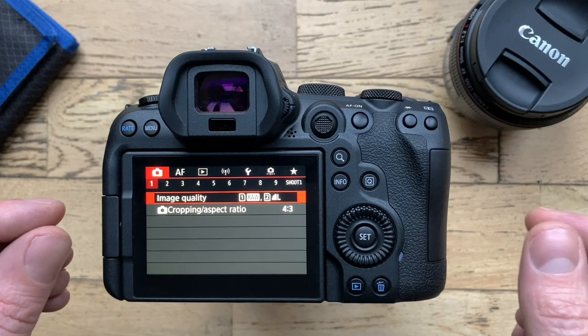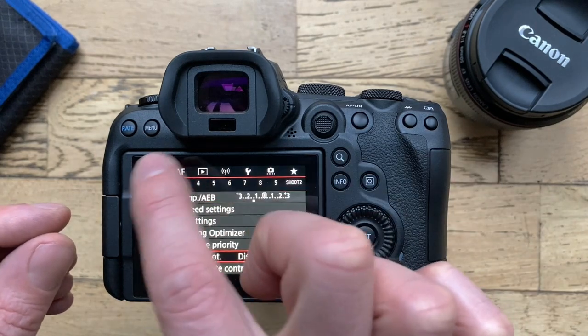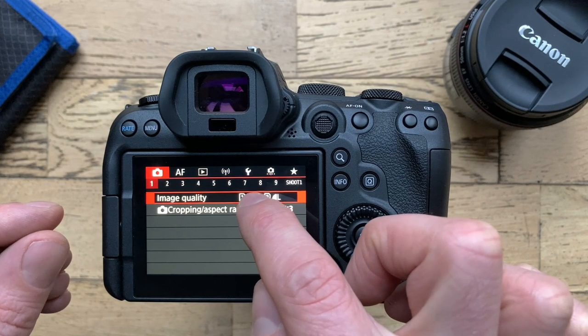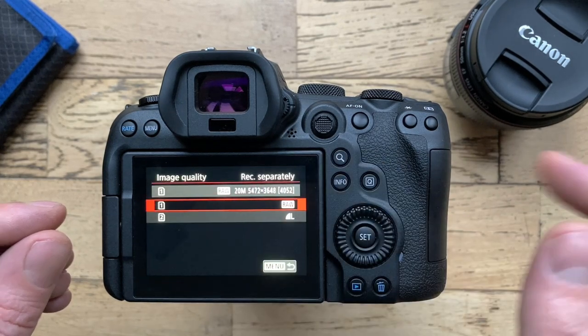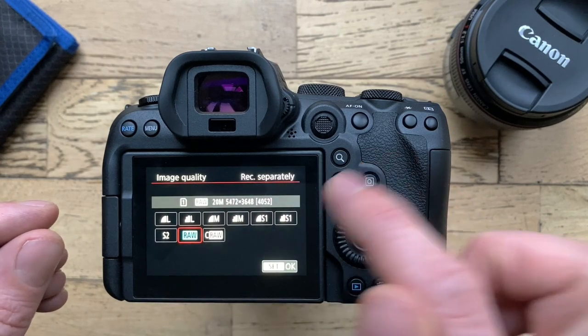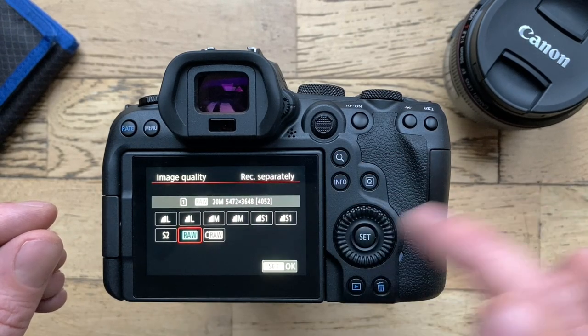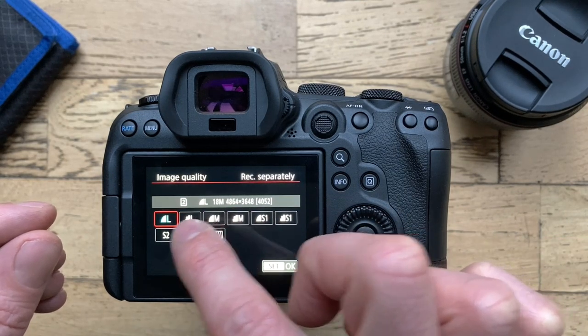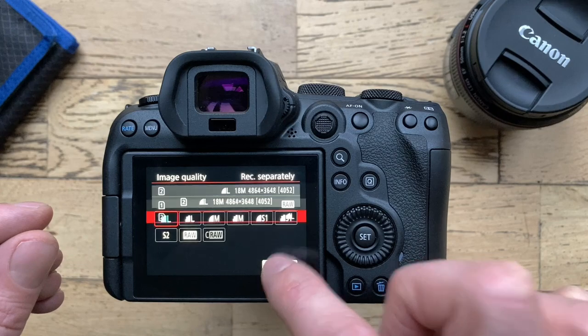Now that is set, go over to the camera icon — the red menu tab one — where we can now select the image quality. This gives us the two cards. Card one I have set to raw, and card two I have set to large JPEG.